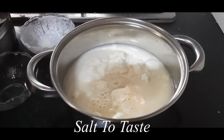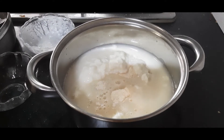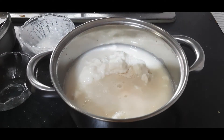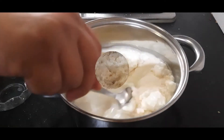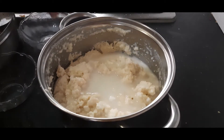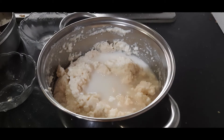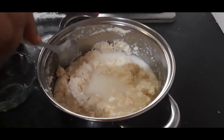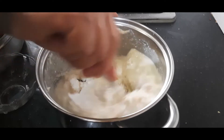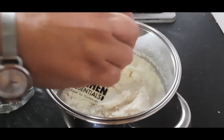I will add salt as per taste — I am adding upwas salt, that is white rock salt. Otherwise you can use regular salt. I am adding half a cup more water here, so total flour is about two and a half cups and water and curd together also total two and a half cups. Let's mix everything well.